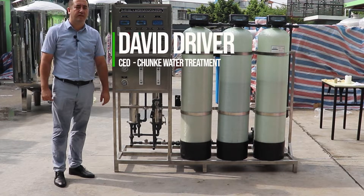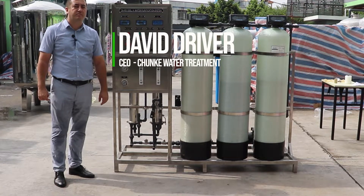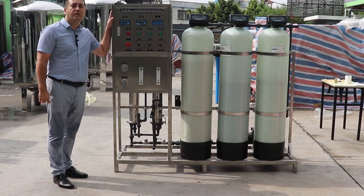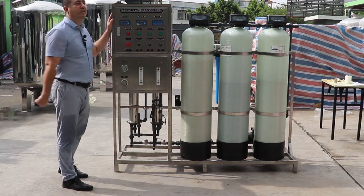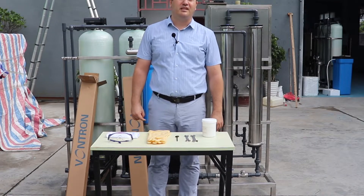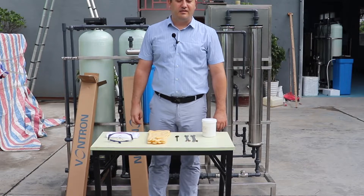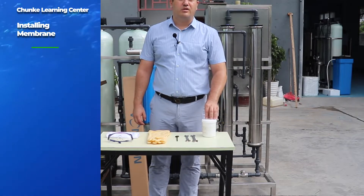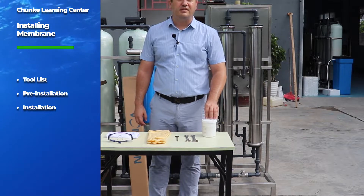Hello everyone, today we will make a reverse osmosis membrane installation. Our system is 500 liters per hour. Welcome to Guangzhou Chang'e Environmental Technology Company. Today we will teach you how to change your reverse osmosis membrane in a system.